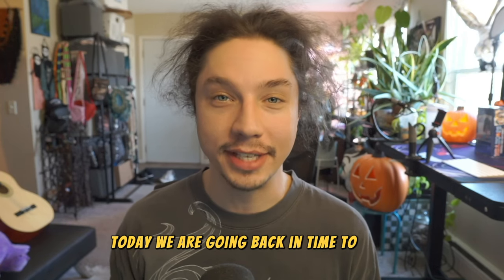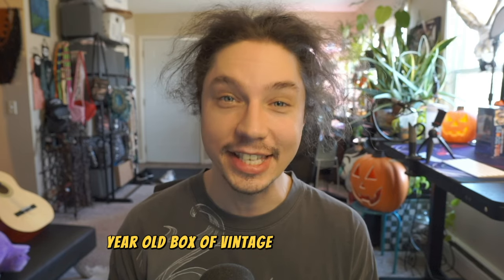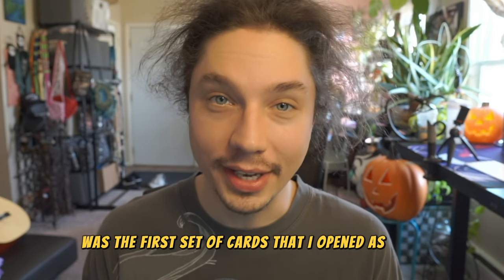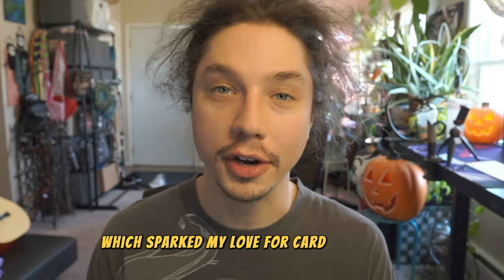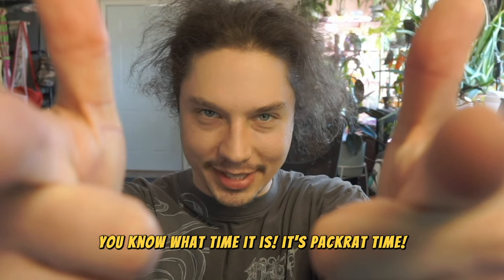Today we are going back in time to 1990 and opening a 35-year-old box of vintage basketball cards. 1990 Hoops was the first set of cards that I opened as a kid, which sparked my love for card collecting. I'm feeling nostalgic and really excited to pull some Hall of Fame player cards out of this set, including Michael Jordan, Larry Bird, and Magic Johnson. You know what time it is - it's Pack Rat time.